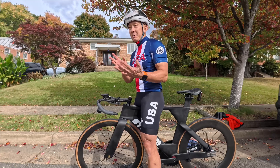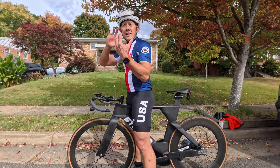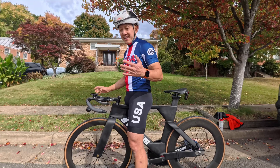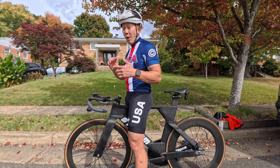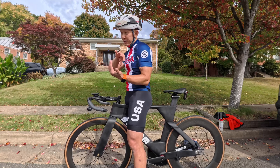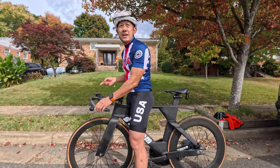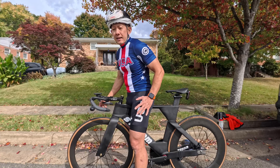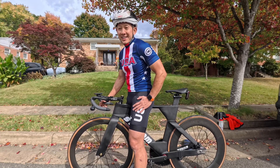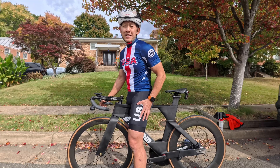It is entirely possible to flip over if you were very strong and completely flopped forward with no control. There's actually a BMX move from the late 80s that Ron Wilkerson invented where you basically roll over the front of the bike. But that's not going to happen as long as you have a decent upper body and core — and if you're doing a standing start with that much power, chances are you spend a little bit of time in the gym.